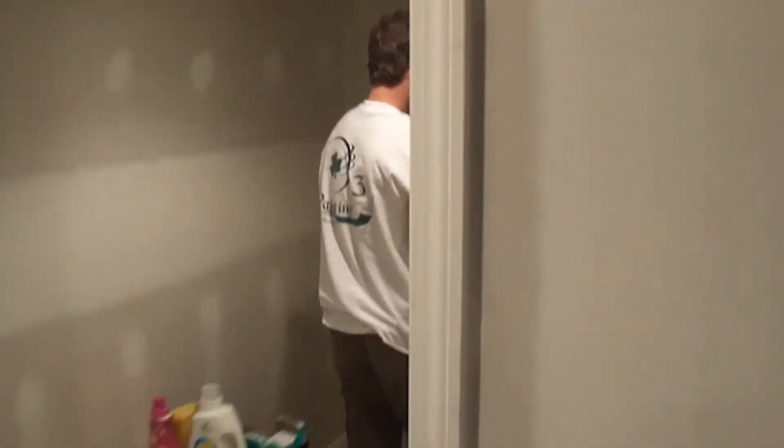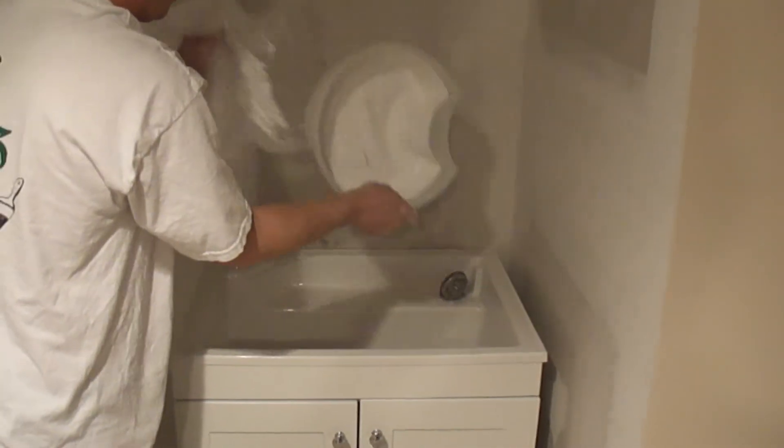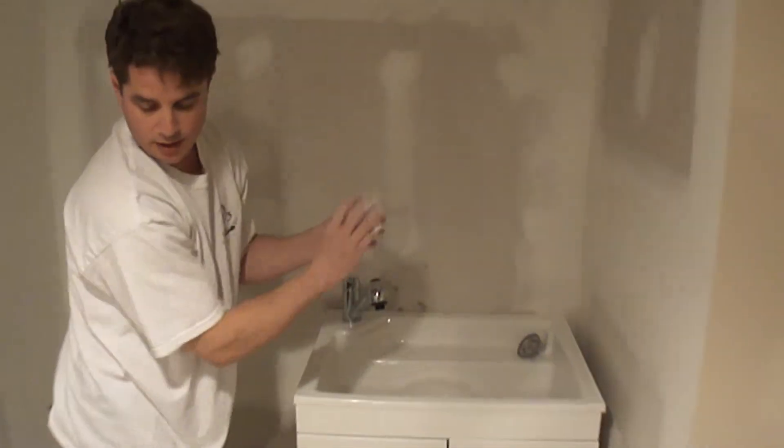I'm gonna grab the plastic and we're gonna come in here to the laundry room and dump this in the sink right on its side. I'm gonna crumple this off and put it right over here. Now I'm gonna turn on the hot water.